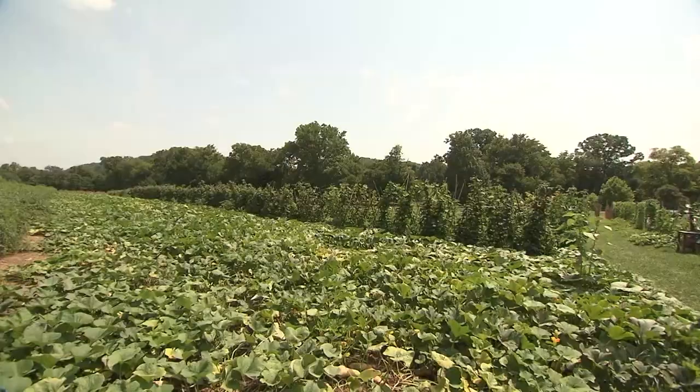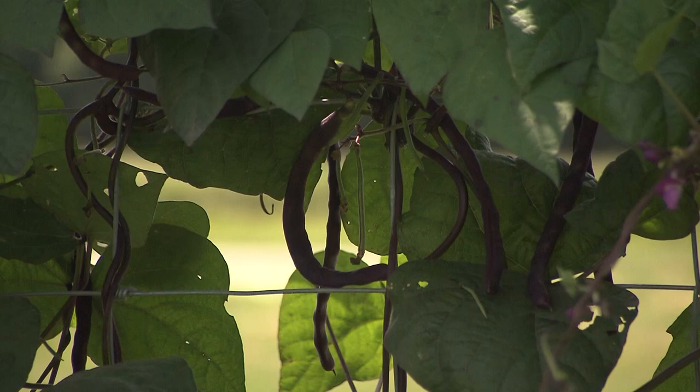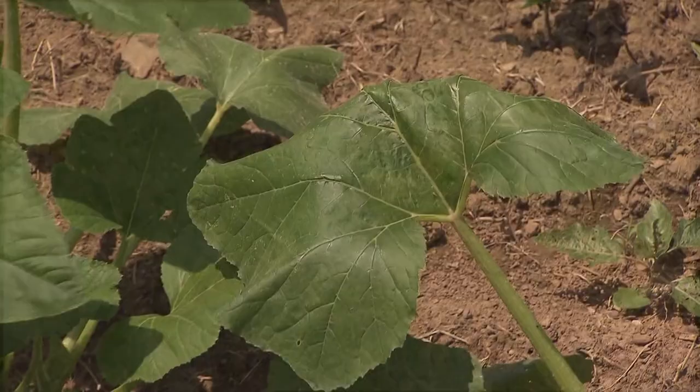For example, these beans and squash were the first plantings and they're about gone — they're in their full production right now but they're nearly done. Over here we have a new planting of beans and a new planting of squash that will start producing about the time the old ones peter out.